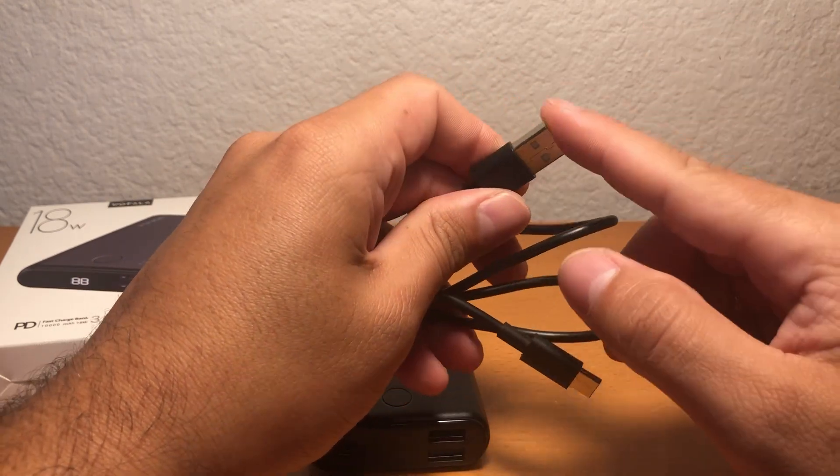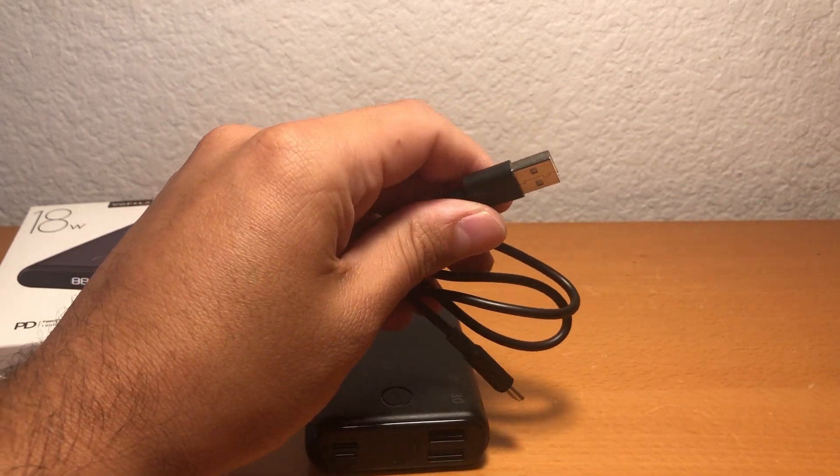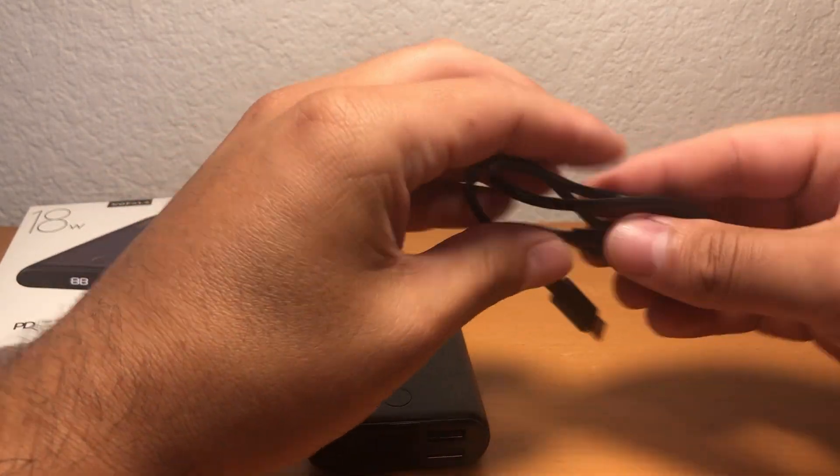It does not come with the actual wall plug, so you'll need something to plug it into the wall.